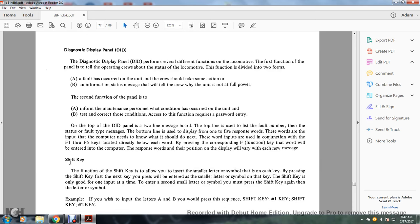Diagnostic display panel (DDP): the diagnostic display panel performs several functions. The first function is telling operator crews the status of the locomotive, divided into two forms: A. a fault occurring on the unit requiring crew action, and B. an information status message explaining why the unit is not at full power. The second function is to inform maintenance personnel what conditions have occurred on the unit, and to test and correct those conditions — this function requires a password. The top line of the display shows the fault number and the status and fault type message. The bottom line displays one of five response words that are the input the computer needs, entered using the F1 through F5 keys located directly below each word.